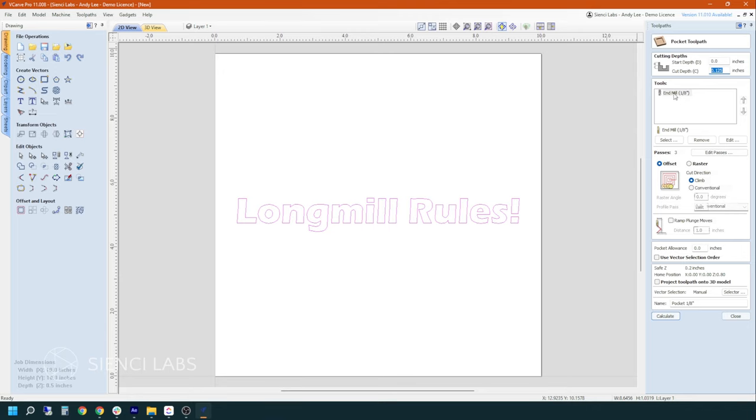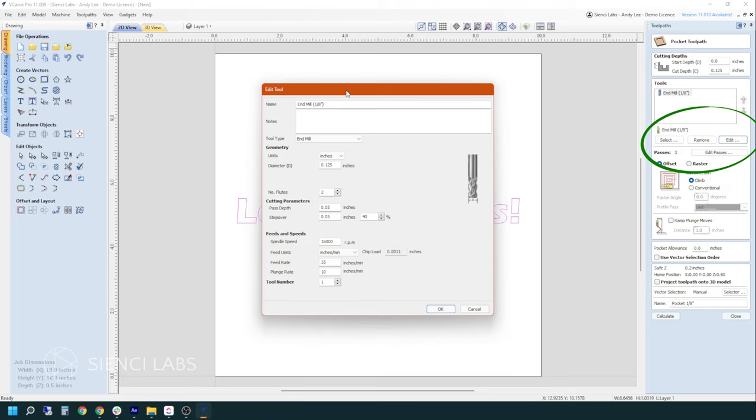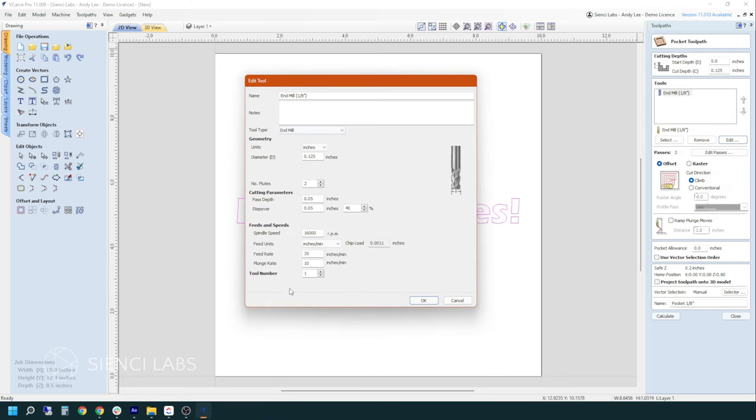I'm just using an eighth of an inch end mill. You are able to go into the menu, select it, remove it from the list, or edit it. Within the edit menu, you have all of your important information — your units, the diameter of your bit, which is very important especially when you're zeroing, the number of flutes on your bit, pass depth, all of these things. Go in, play with them, look online for more resources — there's so much information out there. We're happy with what we have here, so we're just going to hit OK.